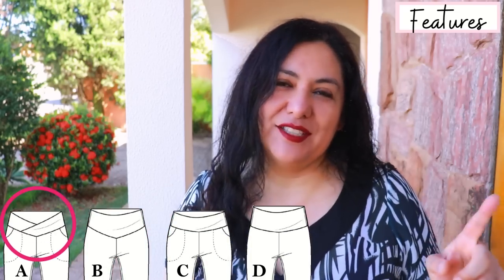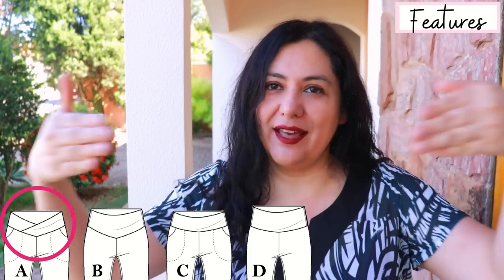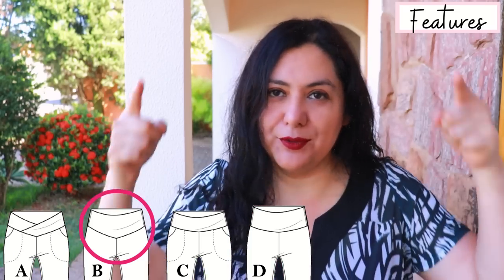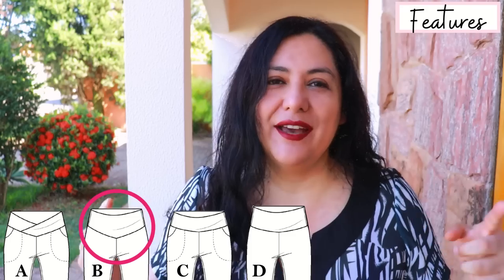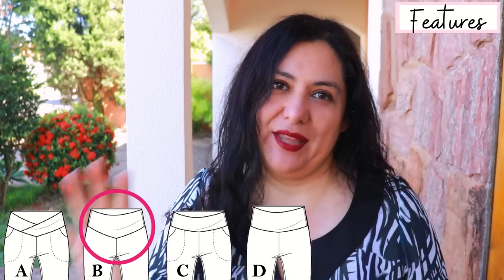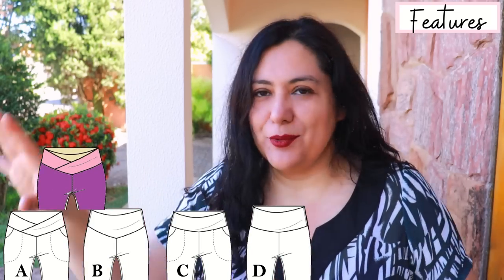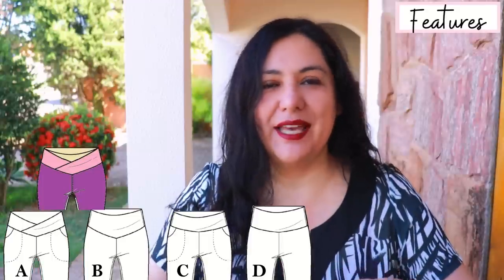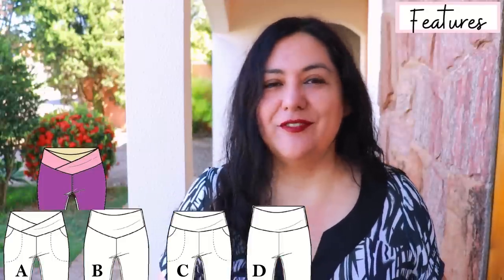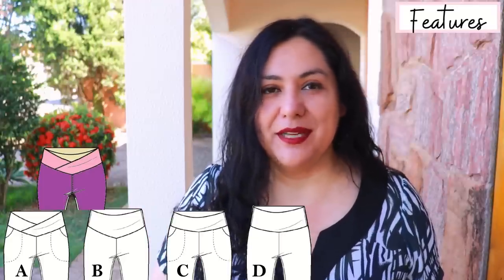Waistbands A and B both finish in a V at the front, but waistband A is only one pattern piece — it's very long, you fold it wrong sides together and then overlap it. Waistband B is different: there's a front and back piece, you do have a side seam, and inner and outer pieces — so in total it's four pattern pieces. You can actually stack waistbands A and B together — sew one, sew the other, then put them together and sew them onto the top of the legging — but I wouldn't recommend that unless your fabric is lighter weight, because you'd have four layers of fabric in that waistband.